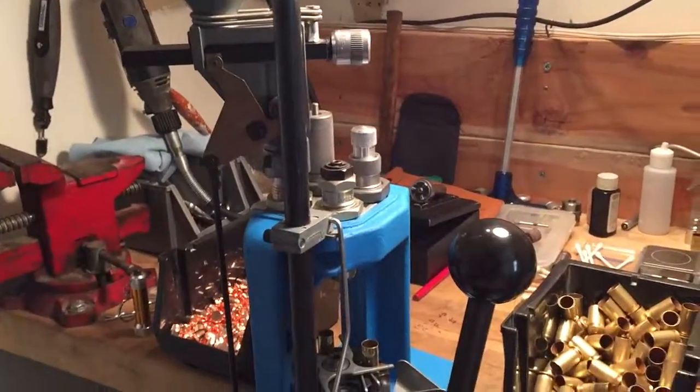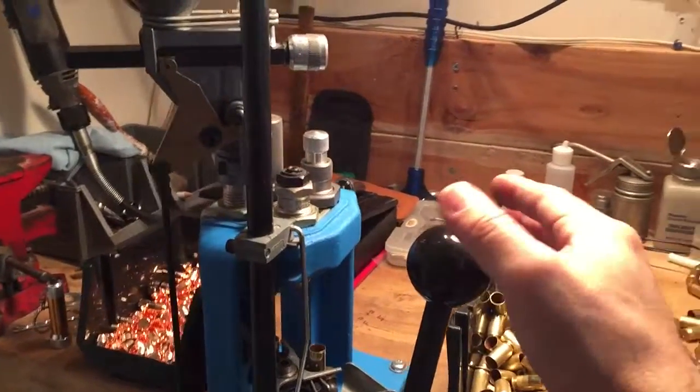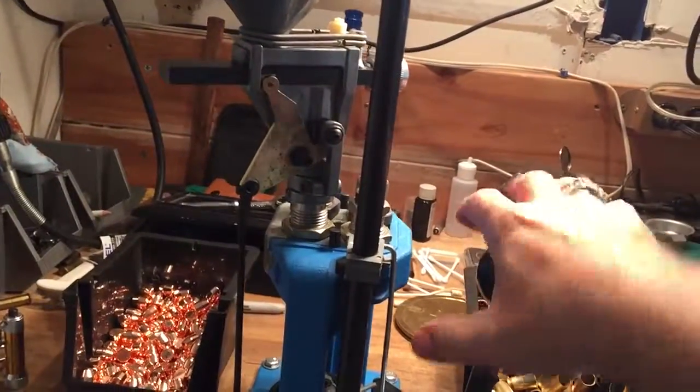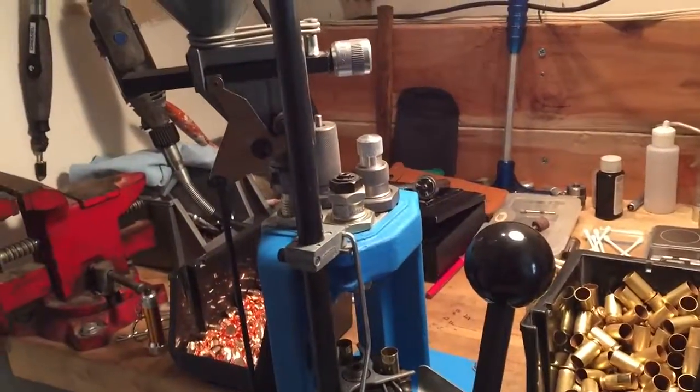That makes sense. This will be nice to have as opposed to the ball, which — unless you're straight up — is probably easier to use. It is easier to use just like that, pulling straight down. But when you're having to do it at an angle, it makes it a little more of a hassle.